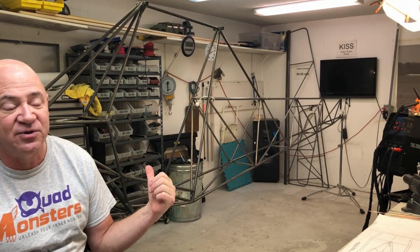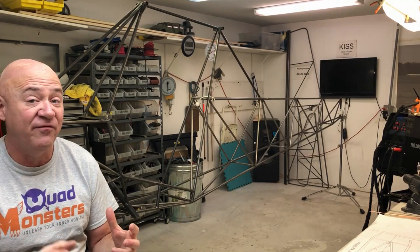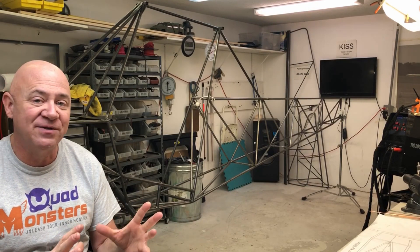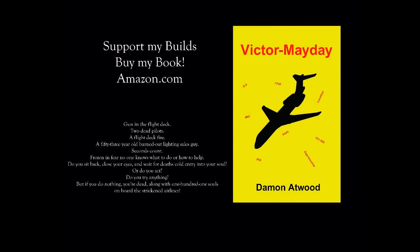Just want to give you an update on where we're at with the fuselage. Keep the emails coming, and if you're following me on Facebook, keep the private messages coming too. Thanks everybody — have an awesome day and we'll talk soon. Bye.